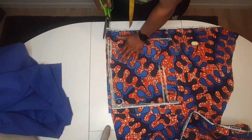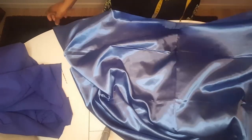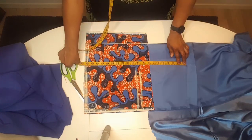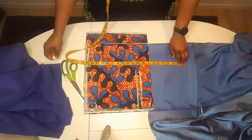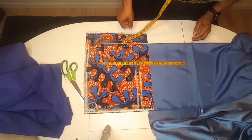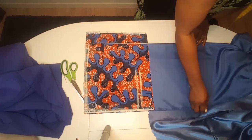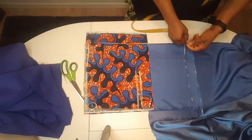I have two layers of satin so I'm going to cut the front satin. I'm going to cut twelve inches — I need eight inches for the length but I'm cutting twelve inches because I'm going to place the African fabric on top to give me some allowance inside.